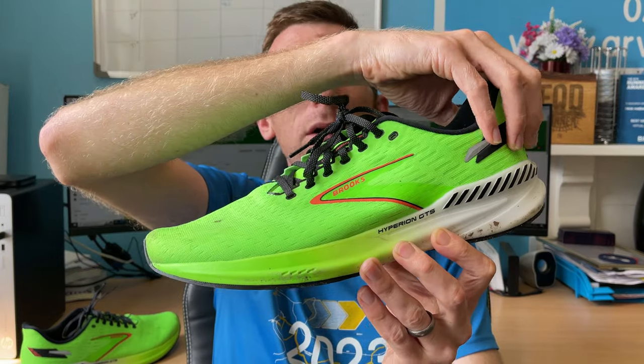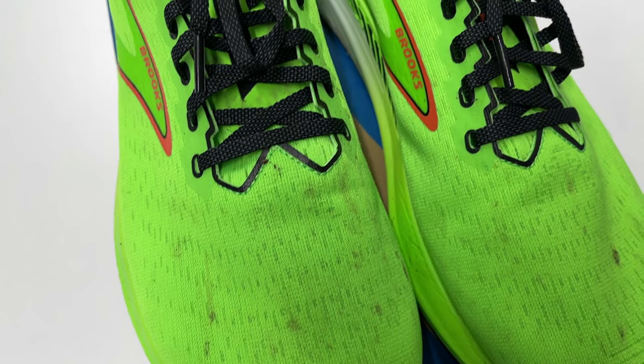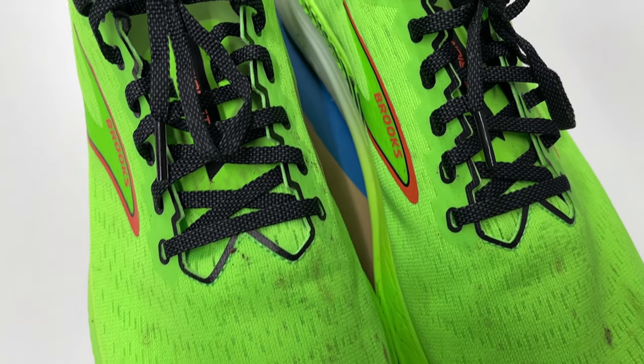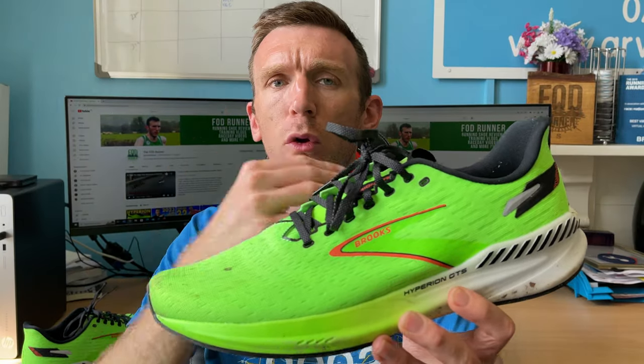As always, we'll work away from the heel counter, move down to the ankle collar cutout, tongue, lacing, upper, midsole, and outsole. If you saw my Brooks Hyperion video, this might feel very similar — there's just a couple of tweaks to this shoe. If you haven't seen it, absolutely fine, let's roll straight into this.